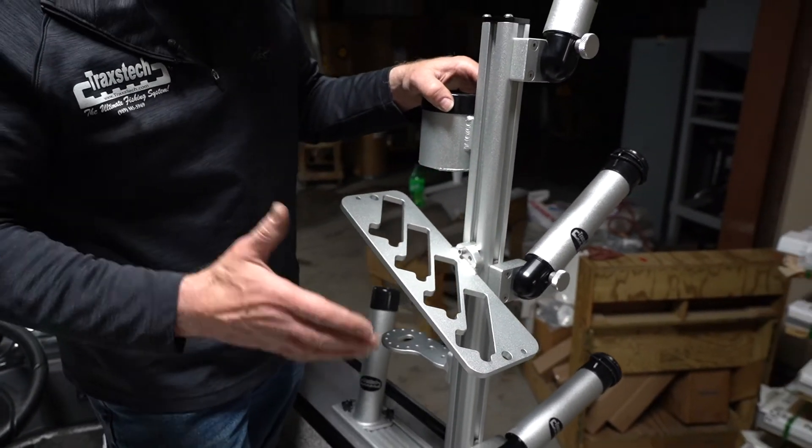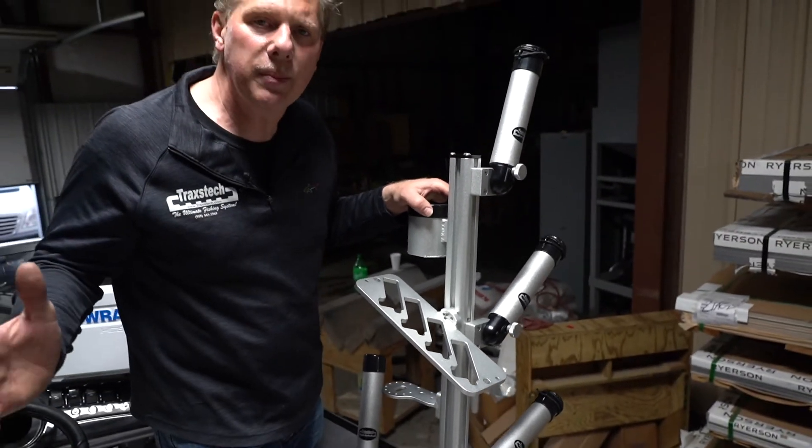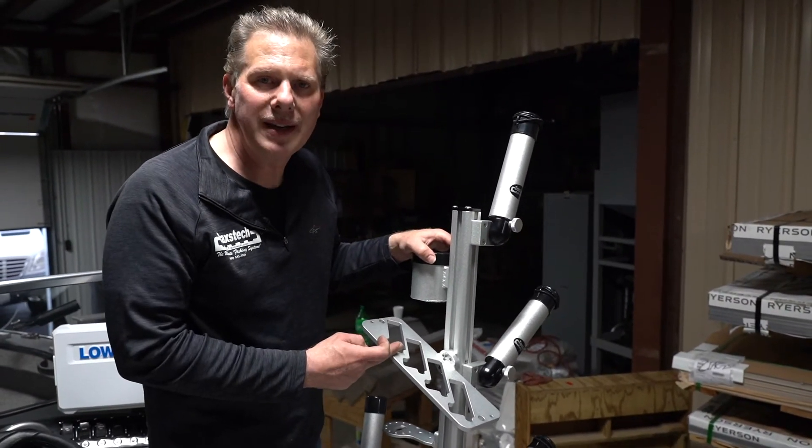Holds four inline planter boards right on the side of your vertical tree to help keep everything neat and cleaned up for you. Our PBCV-4.